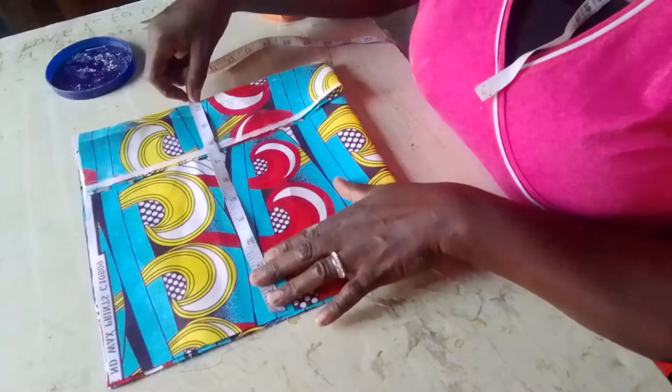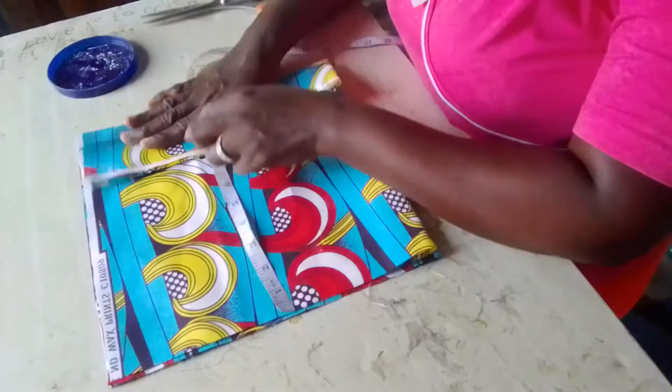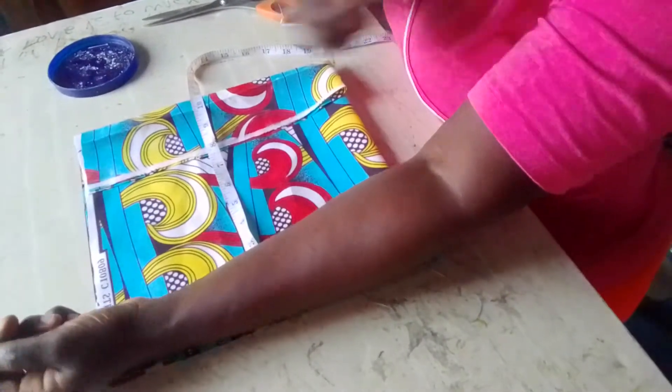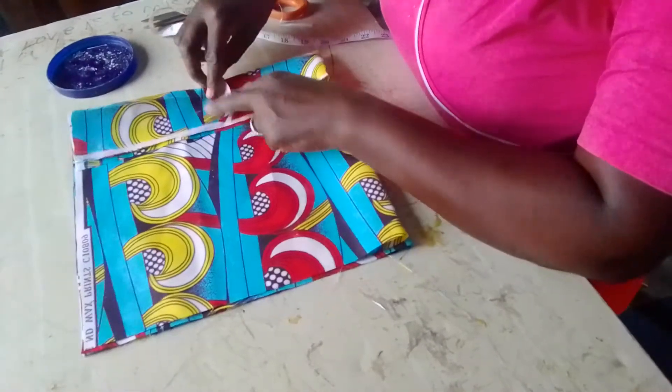This length is 10 inches. I want the folding side to be wide — like 2 inches. I'll make 2 inches for you.